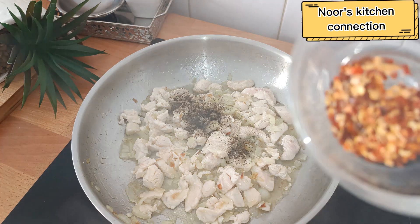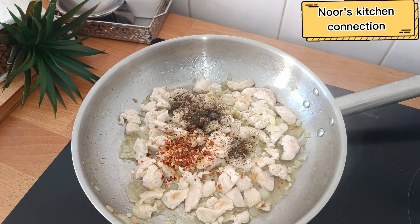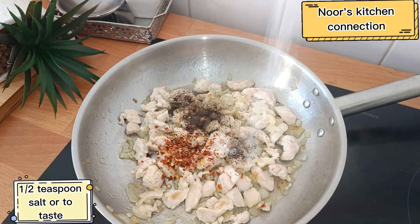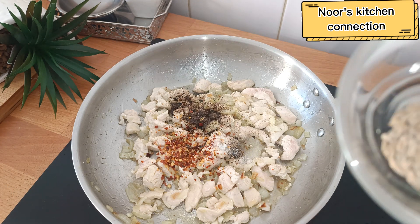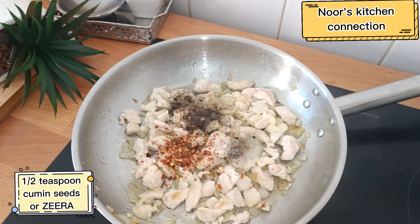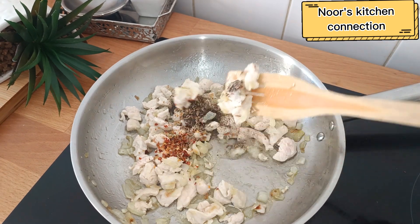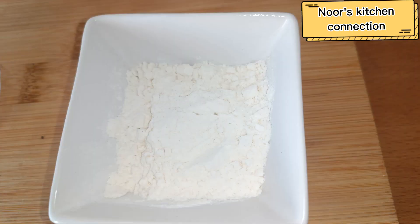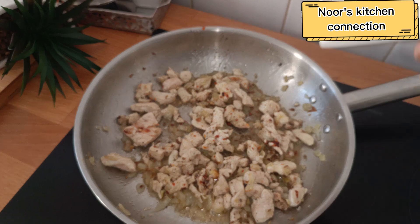Now add the basic spices: one teaspoon of black pepper, half a teaspoon of red chili flakes, half a teaspoon of salt or to taste, and half a teaspoon of cumin seeds. Mix all these well. At this stage also add one and a half teaspoons of flour.